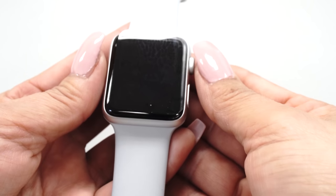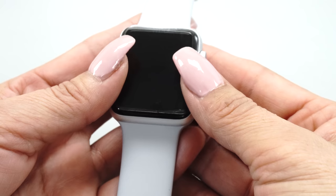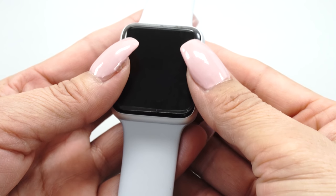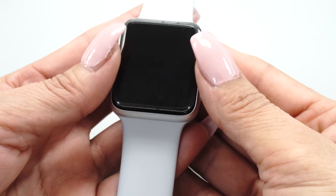The protector may move during this process. If it does, stop and readjust the position before continuing to squeegee the solution out. The protector will become more difficult to move as the solution underneath is removed.